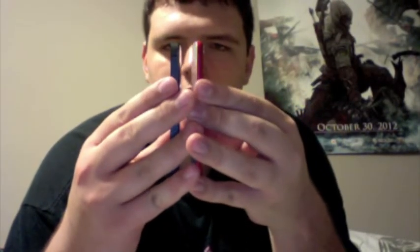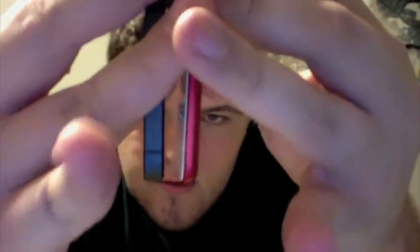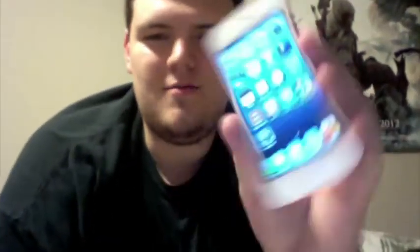It doesn't have anything else on it besides the applications that are pre-loaded on it. Let's do side-by-side, shall we? The only differences I can really tell are that the iPod Touch is a smidge taller, but pretty much the same height. The thickness is nowhere near — like this one is just so light, it feels so cool in your hand. They both really are amazing pieces of tech.